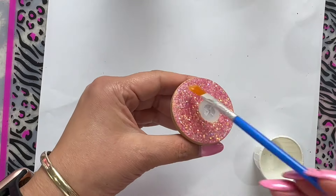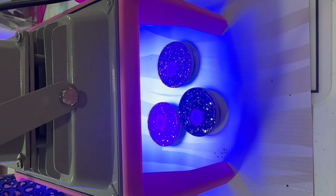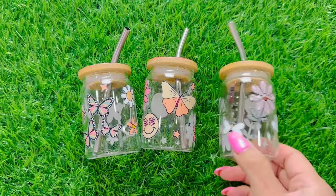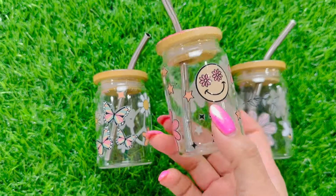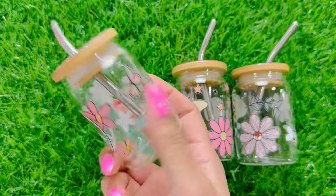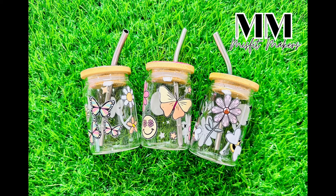Another alternative is that you can rhinestone your lids as well using your favorite rhinestones, or just leave them as bamboo — they look adorable. Here is the finished product. I told you guys this was a quick tutorial. Look how cute they are — they are perfect for little gifts, perfect for little shots. Anything little is adorable, and the glittered lid just makes it extra cute.